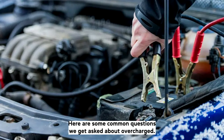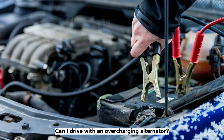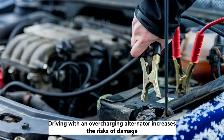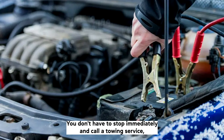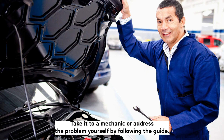Here are some common questions about overcharged alternators. Can I drive with an overcharging alternator? Driving with an overcharging alternator increases the risk of damage to electrical components, primarily light bulbs and the battery. You don't have to stop immediately and call a towing service, but you shouldn't drive your vehicle normally either. Take it to a mechanic or address the problem yourself by following the guide.